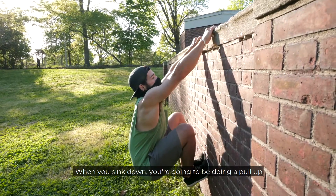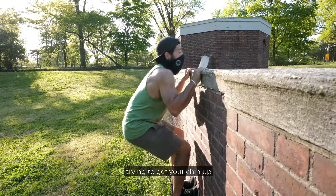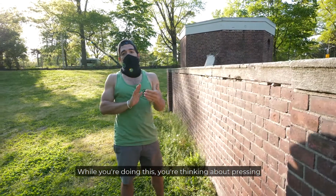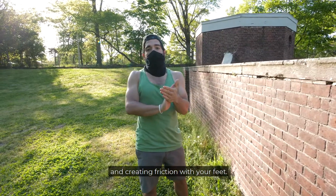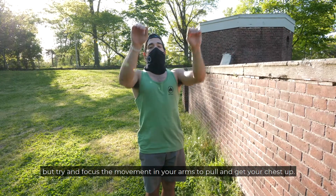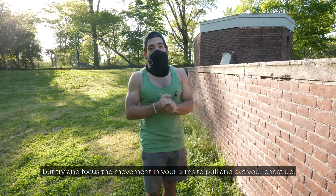When you sink down, you're going to be doing a pull-up, trying to get your chin up and over the edge of the wall. While you're doing this, you're thinking about pressing and creating friction with your feet. You can use your legs and extend them to help you get up, but try and focus the movement in your arms to pull and get your chest up. I'll show you one more time.